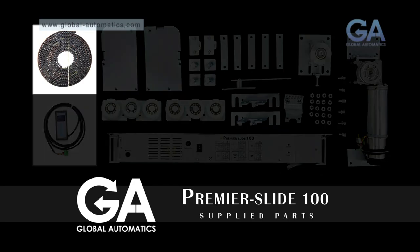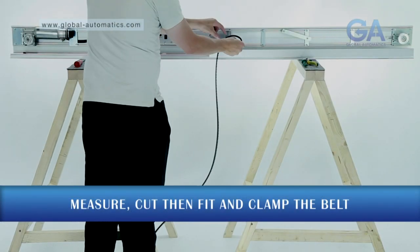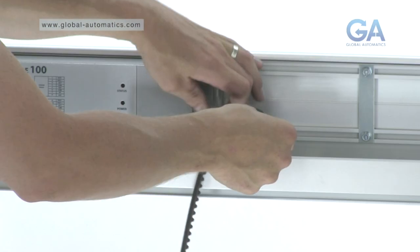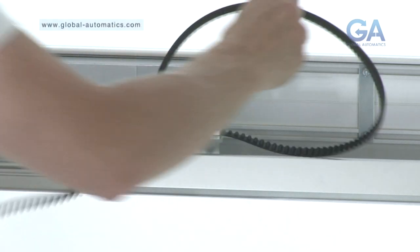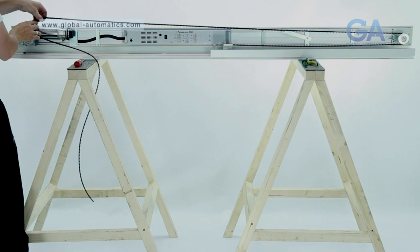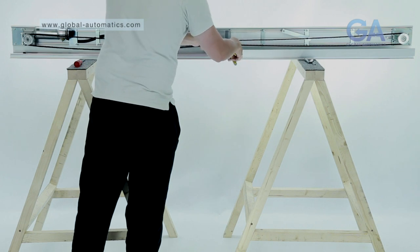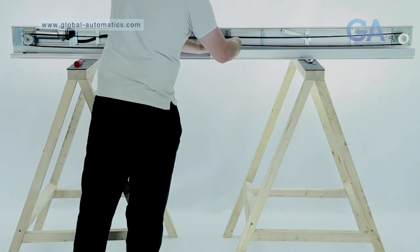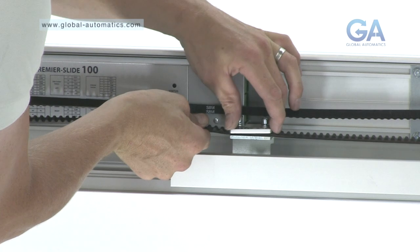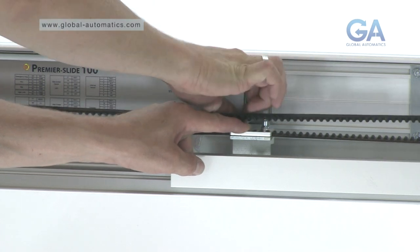Select the belt. To install, clamp one end into the belt clamp. Wrap around the idler wheel. Run up to the motor gearbox, line up the belt again with the clamp and cut to size. Fit the other side of the belt into the clamp and then tighten the bolts.